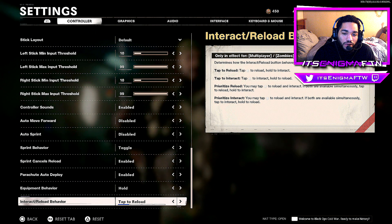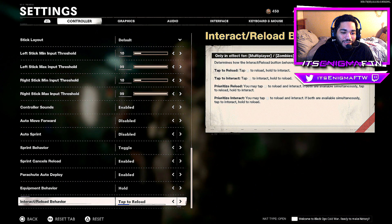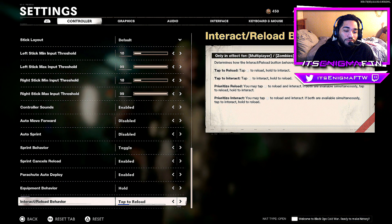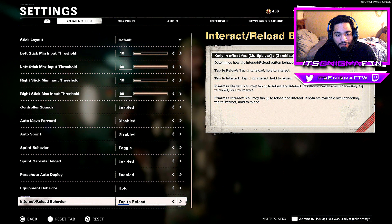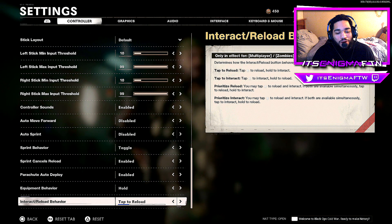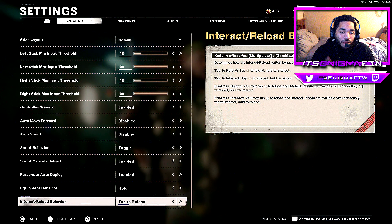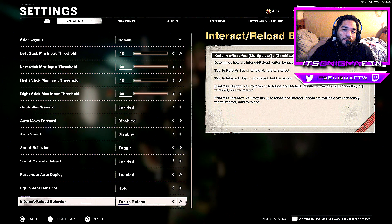Give these settings a try — they're absolutely the best controller settings for Call of Duty Black Ops Cold War and Warzone. If you like the content and you're new to the channel, hit that subscribe button so you don't miss out on new Cold War and Warzone content. Leave a like, subscribe, and it's been your boy Enigma — peace.